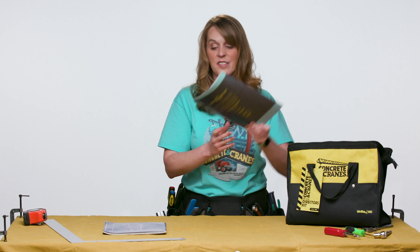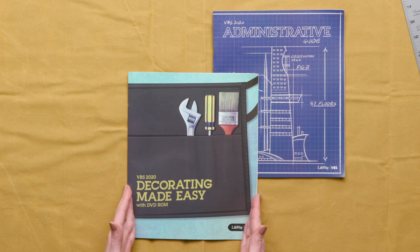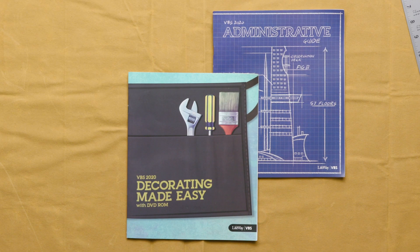Next up is the Decorating Made Easy book. This will give you wonderful helps for small-scale and large-scale decorations. You'll be able to bring concrete and cranes to life in your church.